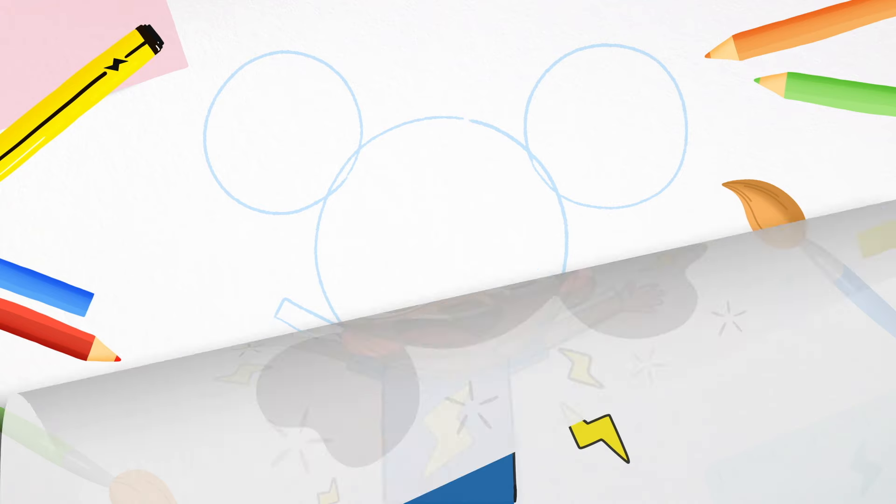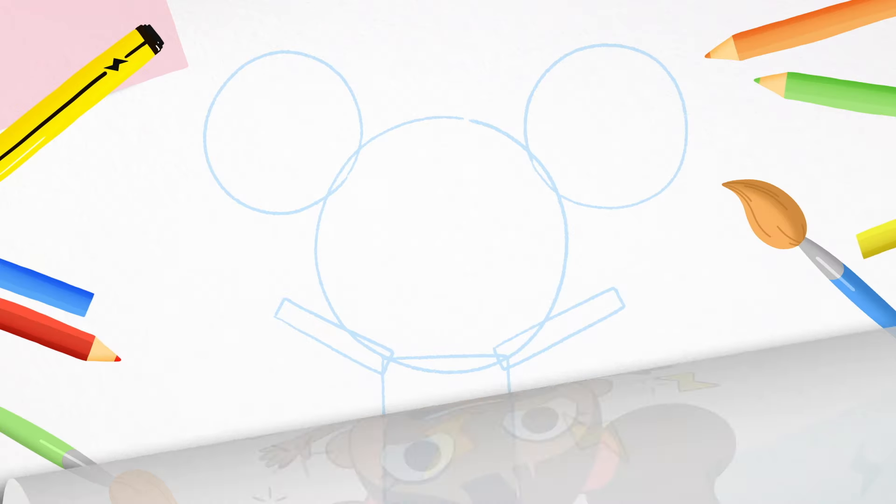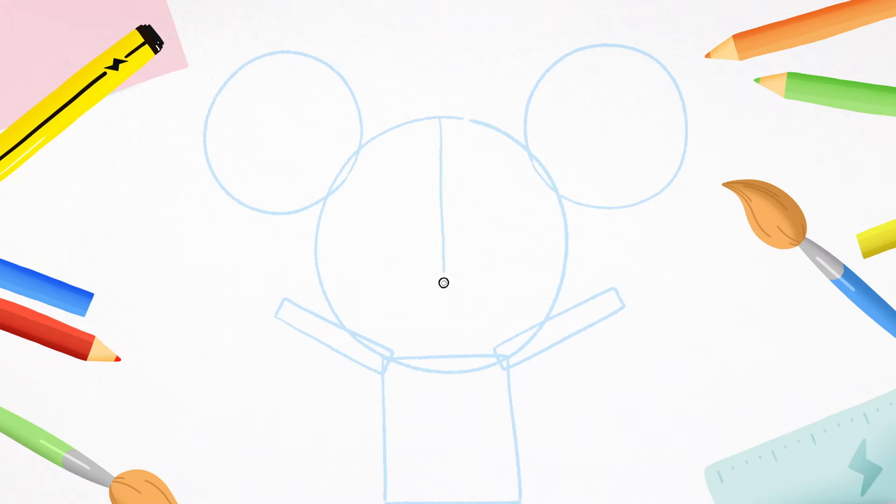To help us draw D's face, we need to draw a cross in the middle of the big circle. A line going from top to bottom and a line going from left to right. These are your guidelines.